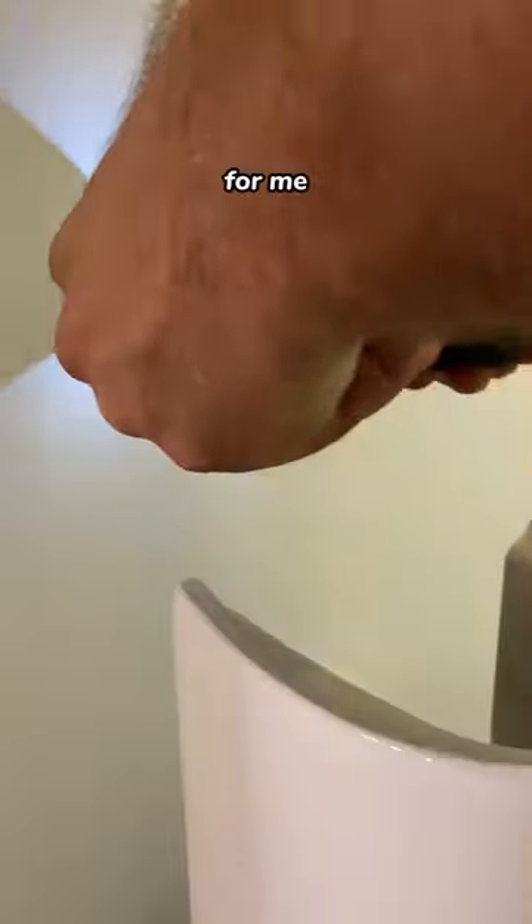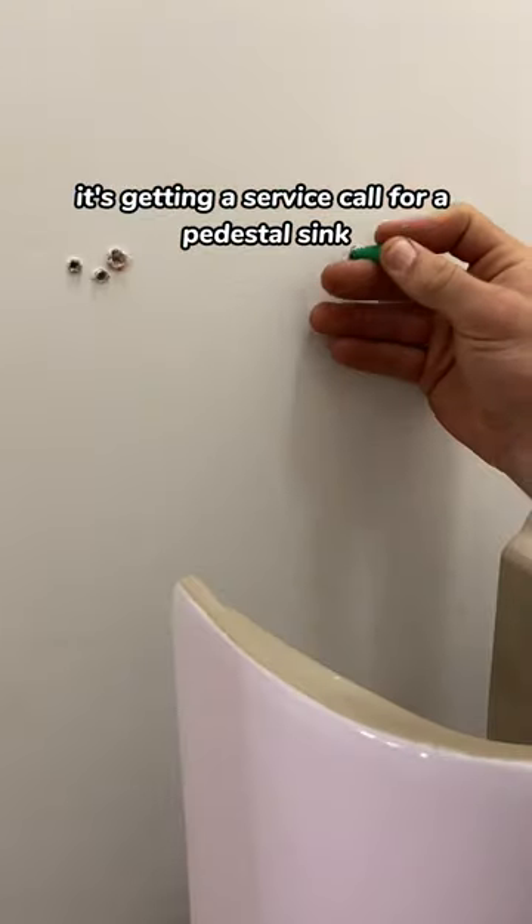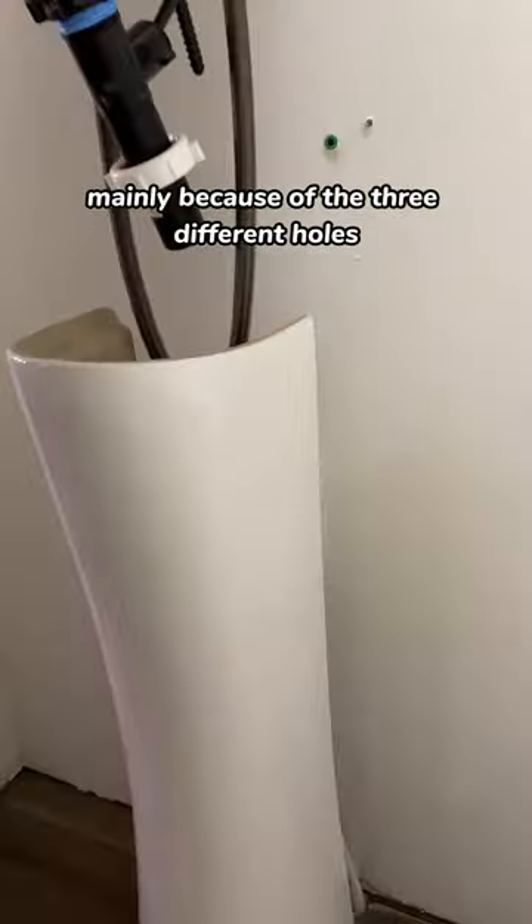Imagine your worst nightmare randomly popping up throughout your workday. For me, it's getting a service call for a pedestal sink. As you can see, someone tried to put this together already — I could figure that out mainly because of the three different holes where they were trying to mount it.